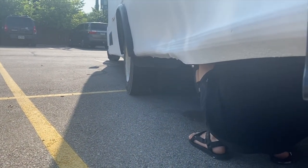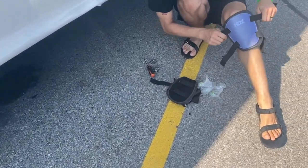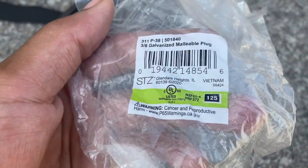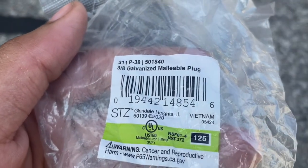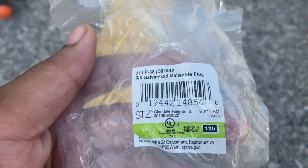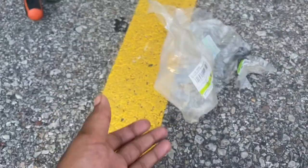Remember how I said it was half-inch fittings? Well, I lied. We went back to Home Depot and now we have three-eighths — three-eighths galvanized malleable plugs. I saw one and thought 'that's not it,' but no, this is what we're using. I swear this better work.